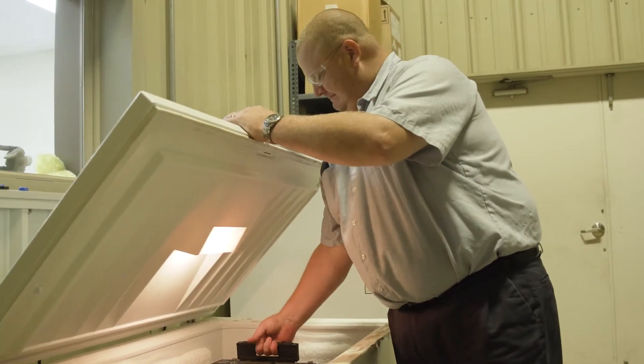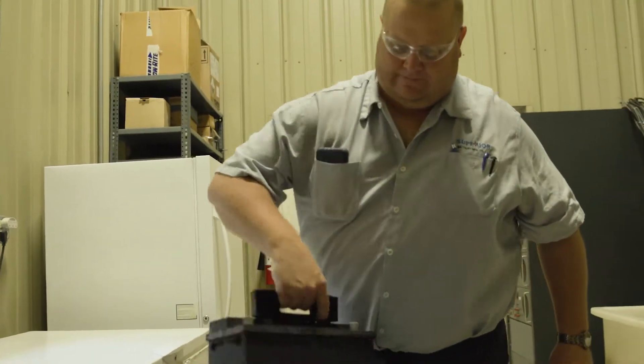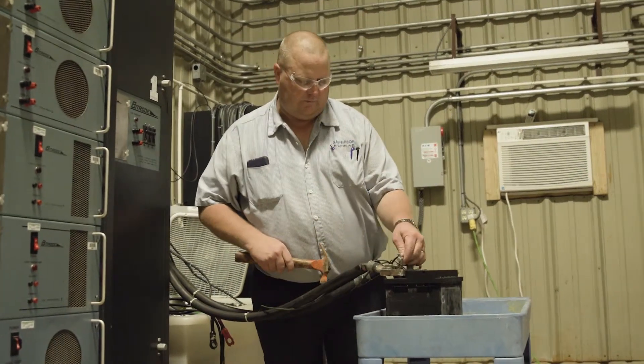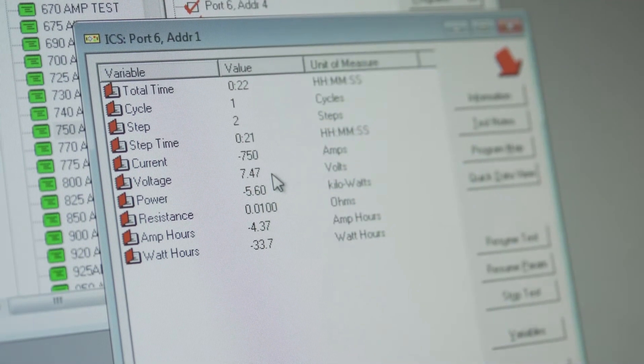Simply stated, the battery must have an internal temperature of zero degrees Fahrenheit, then be discharged at the manufacturer's specified CCA rating for 30 seconds. At the end of the 30 seconds, a terminal voltage reading must be 7.2 volts or higher to pass.